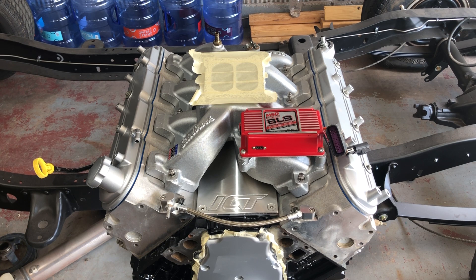I'm just going to run them down with a small impact — not really impact them, just get them started — and then we'll go about torquing them.